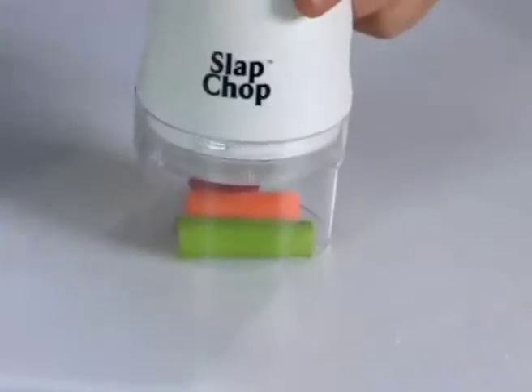You don't have to switch any blades. You love salad, you hate making it. Take the stringy celery, take the carrots. Salad!